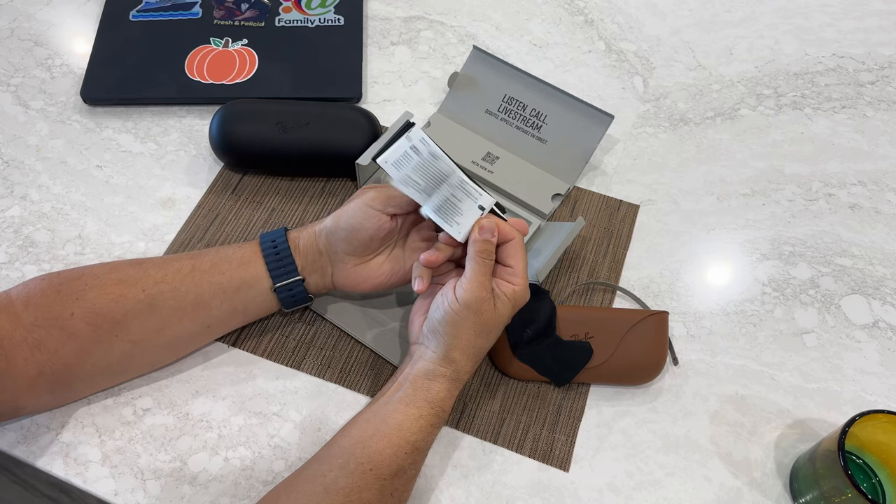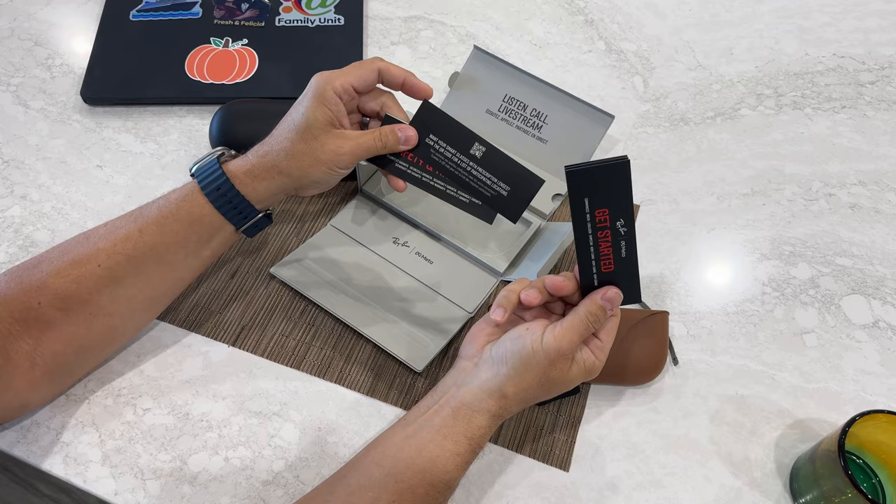It was a lot faster to set up than the old Stories, so that's interesting. Funny story — I actually went underwater with my Stories. Don't do that. They are not waterproof. $300 down the drain.